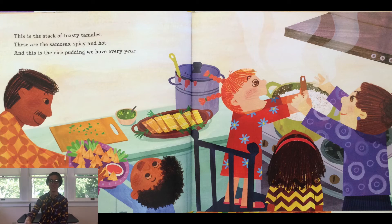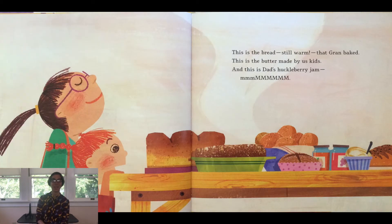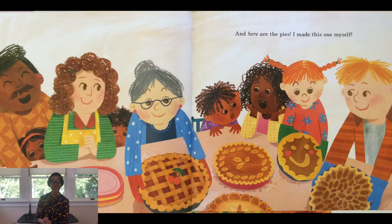And this is the rice pudding we have every year. This is the bread still warm that Gran baked. This is the butter made by us kids. And this is dad's huckleberry jam — mmm! And here are the pies; I made this one myself.